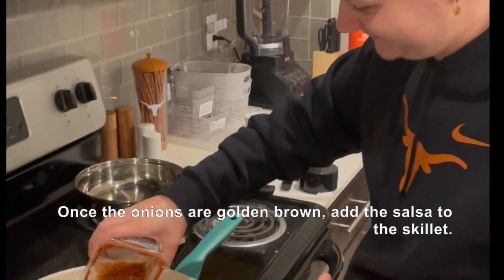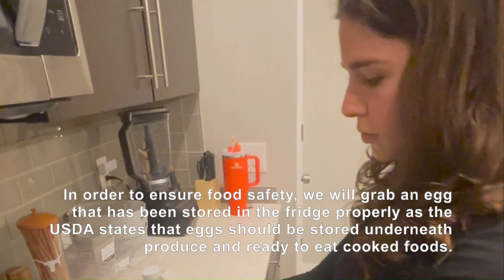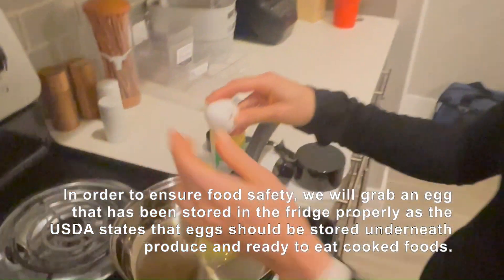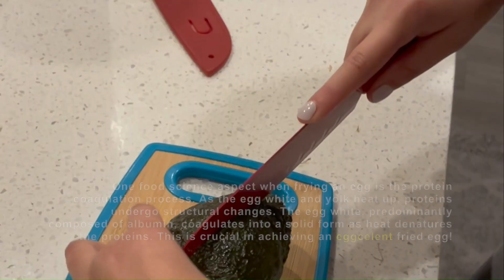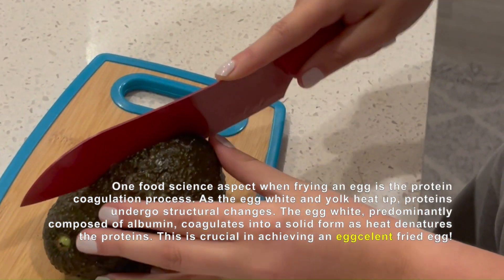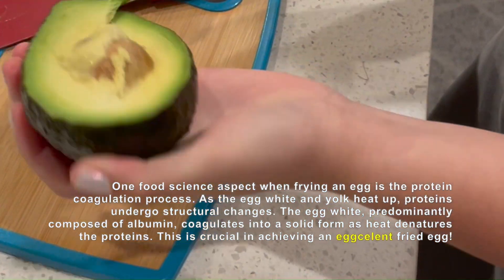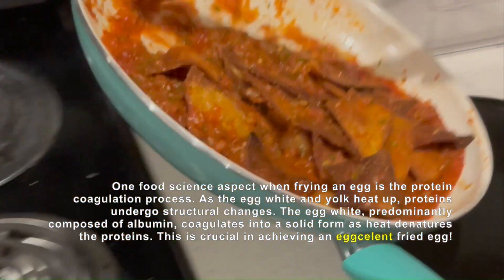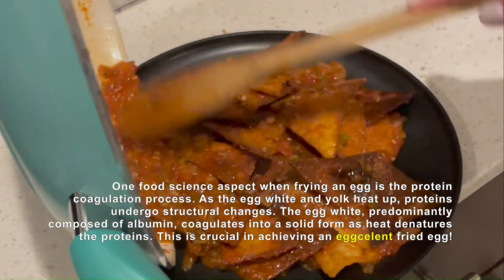Once the onions are golden brown, add the sauce into the skillet. In order to ensure food safety, we will grab an egg that has been stored in the fridge properly, as the USDA states that eggs should be stored underneath produce and ready-to-eat cooked foods. One food science aspect when frying an egg is the protein coagulation process. As the egg white and yolk heat up, proteins undergo structural changes. The egg white, predominantly composed of albumin, coagulates into a solid form as heat denatures the protein. This is crucial in achieving an excellent fried egg.